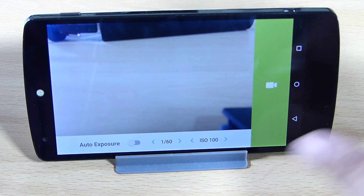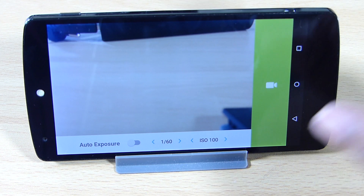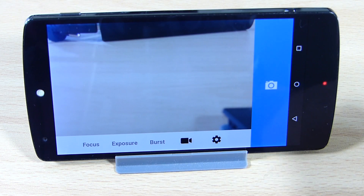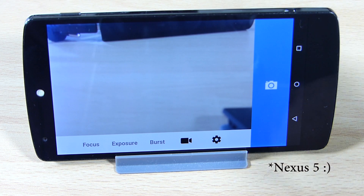I'll be uploading a full video directly from my phone so you can see the actual video quality. This is the 4K resolution you'll be seeing from the Nexus 5, so do try it — it's the best option available.